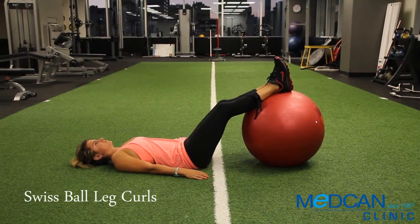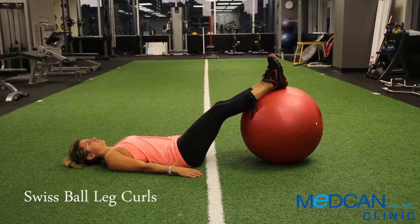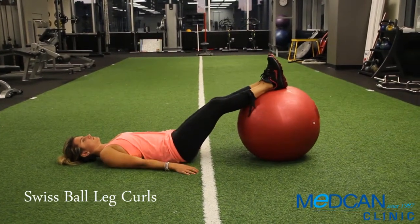Lay face up with your legs straight and the back of your heels resting on top of the ball. Lift your hips up all the way and keep it there.